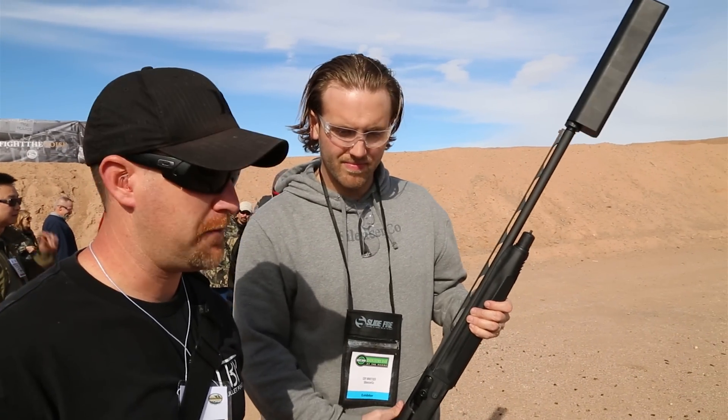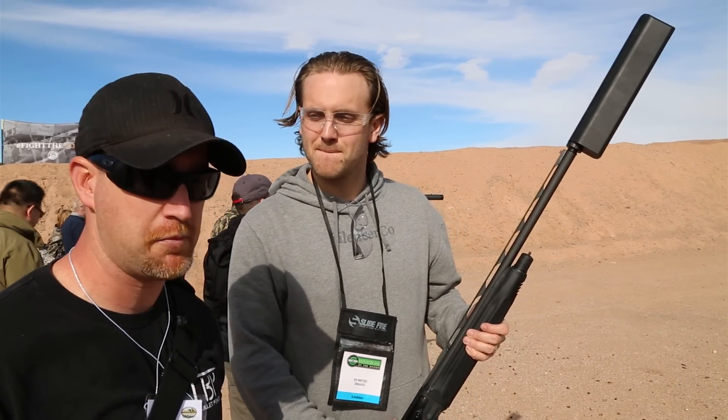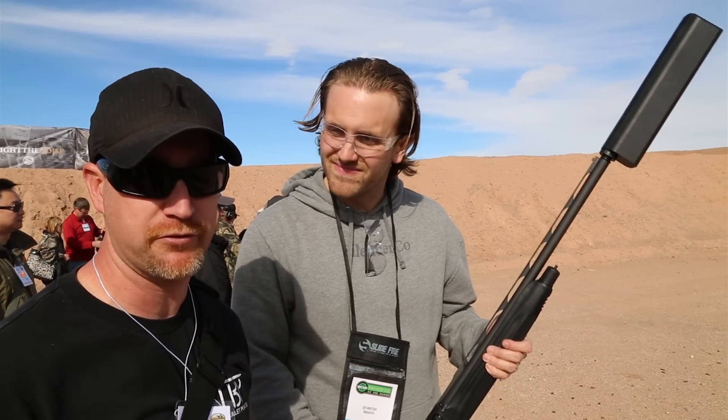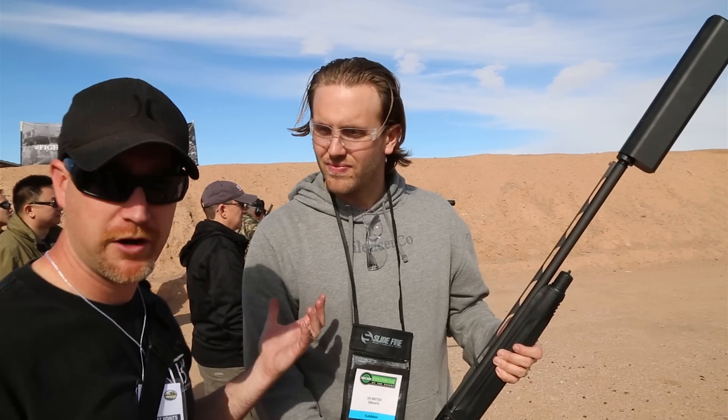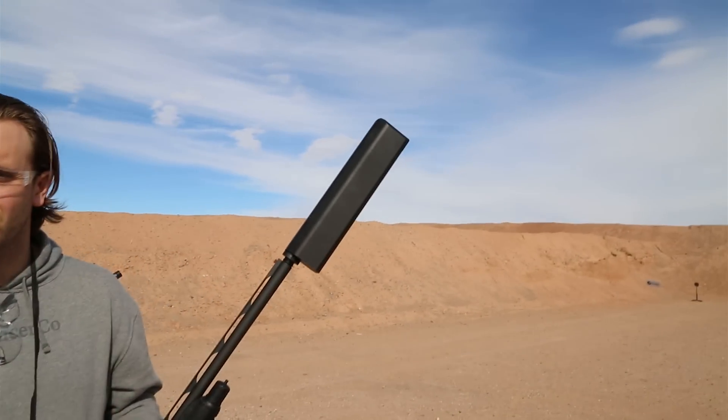Hey guys, we're here with Silencer Co. Many of our California viewers know silencers are still a myth, but now that I'm out in Texas, they're real and I've got to play with a few of them. We've got Koi here who's going to go over some of the different suppressor options that are out there.